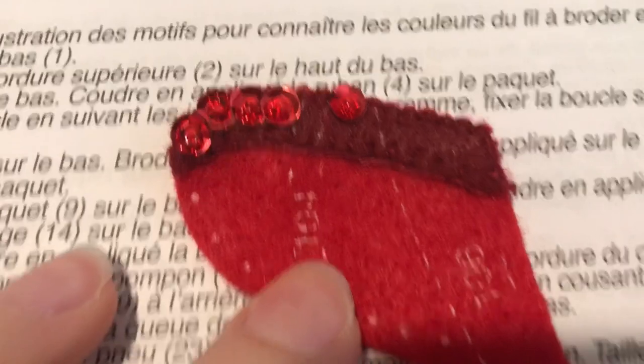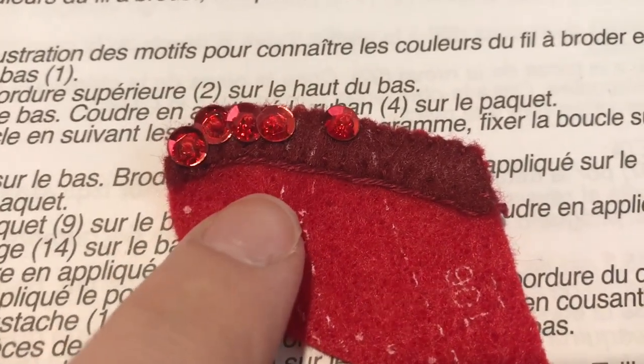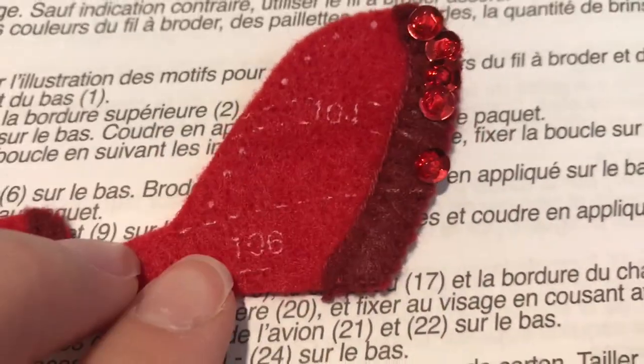Here is the trim after the piece has been added — just a simple outline stitch. And then we'll work on piece 104.